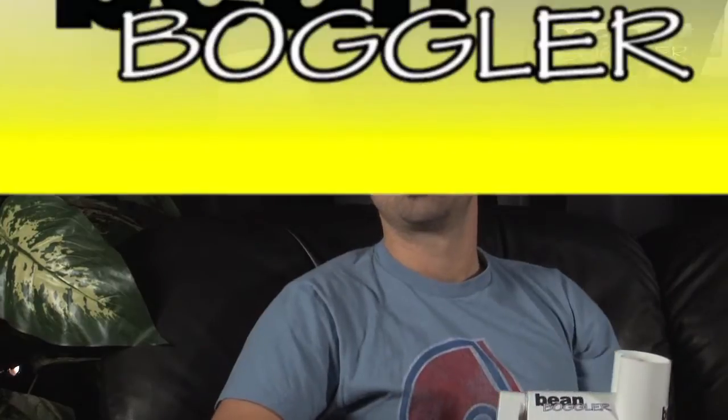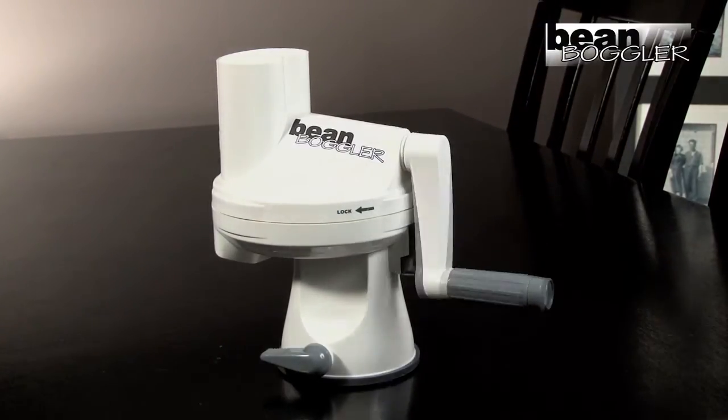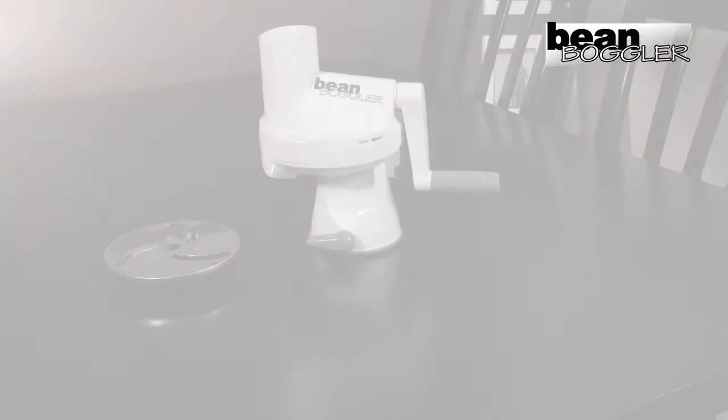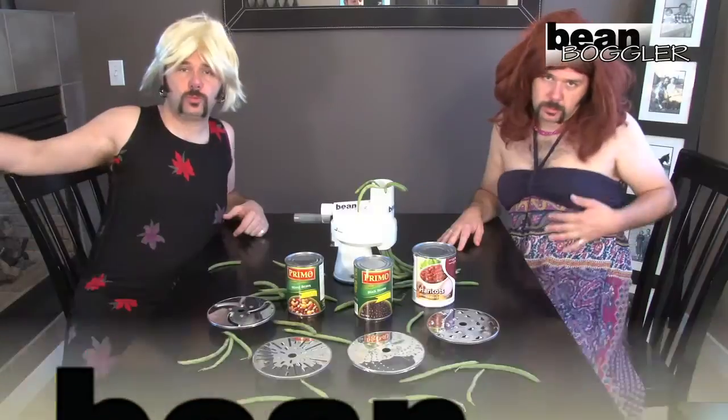No boggling! The Bean Boggler's patented crank arm action allows for maximum bogglage! And with four separate boggling discs, you'll never run out of things to boggle! Do you like ladies? Well, ladies love boggled beans! So get yourself a Bean Boggler today!